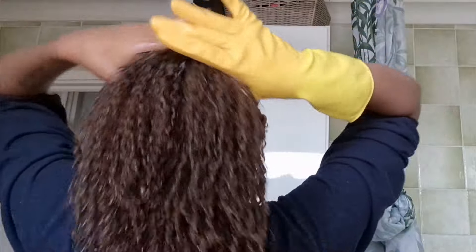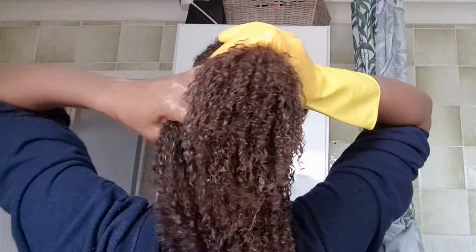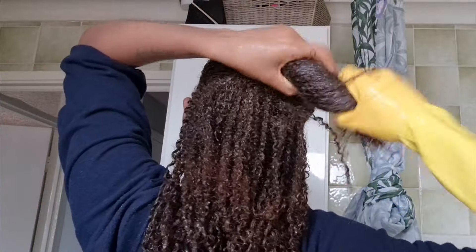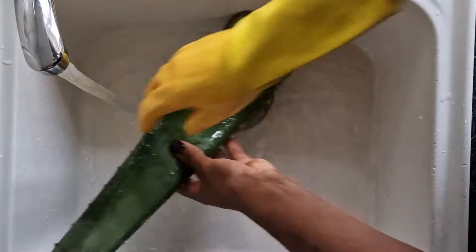I learned how important pre-poo is. I really missed it since I started to grow my hair. For the past two years I have been doing this and I really see a huge difference. Hi, thank you very much for coming back to my channel.